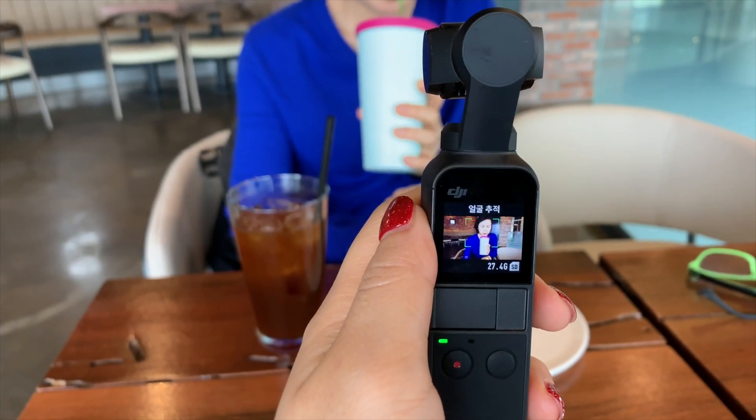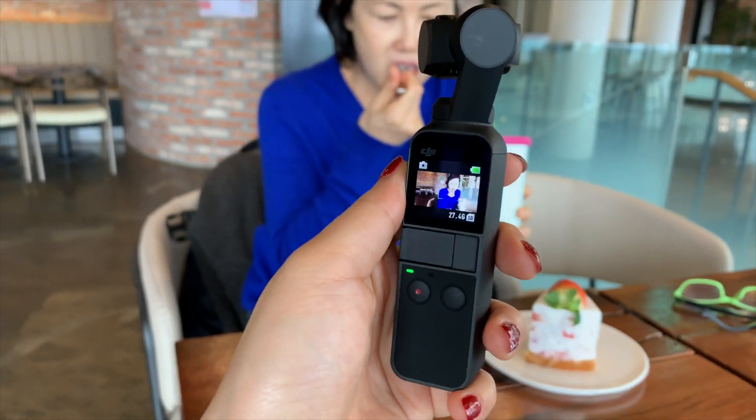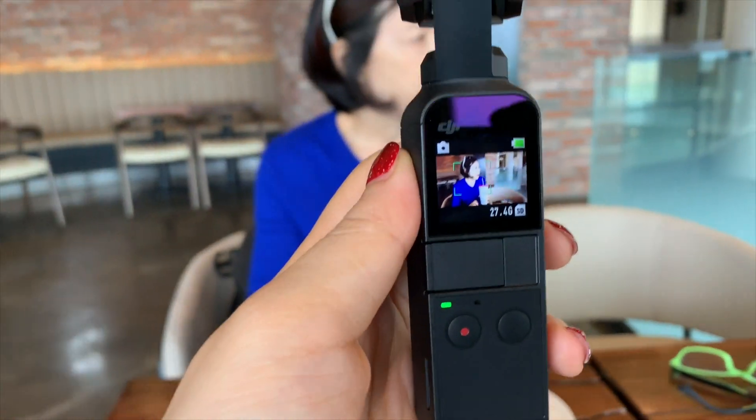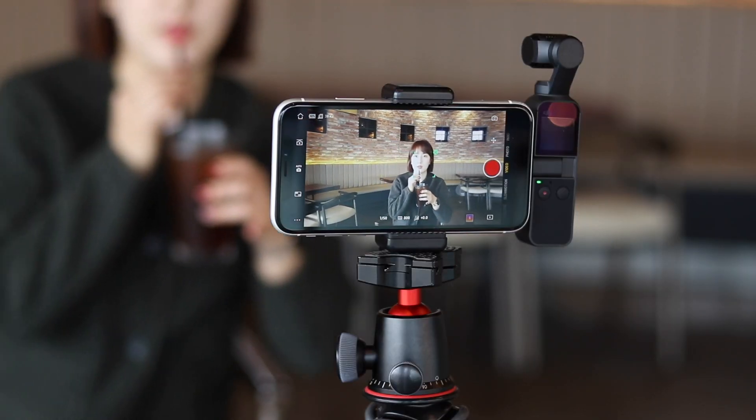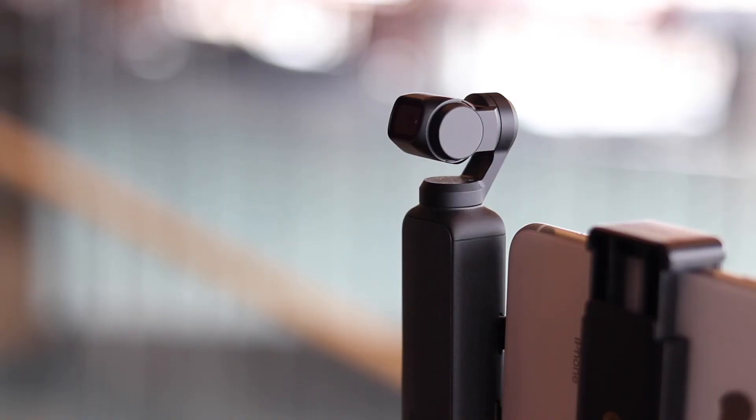잠깐이지만 Osmo Pocket을 사용해보면서 마음에 든 부분은 실제 촬영에 아주 유용한 액티브 트랙입니다. 피사체를 터치하면 스마트하게 따라가면서 놓치지 않아요. 그리고 셀피 모드일 경우에는 자동으로 사람 얼굴을 감지하고 페이스트랙이 실행됩니다.